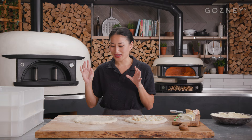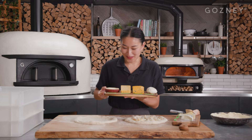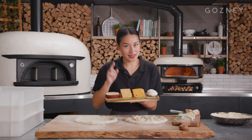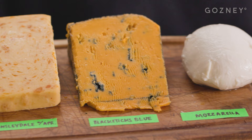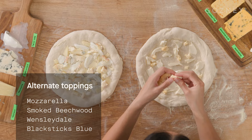Now that we've finished topping our first pizza ai quattro formaggi, we are going to top this one but with British cheeses. Here we have a lovely selection of local cheeses. We've got smoked beechwood Wensleydale with apricot. This one is black sticks blue. And then we've got a mozzarella that's been made in the UK.